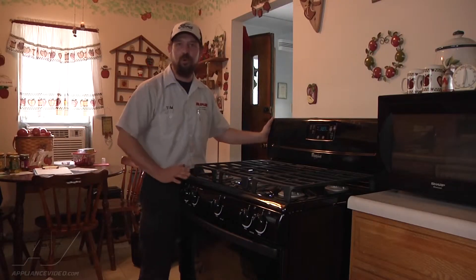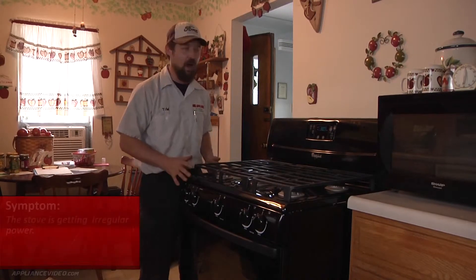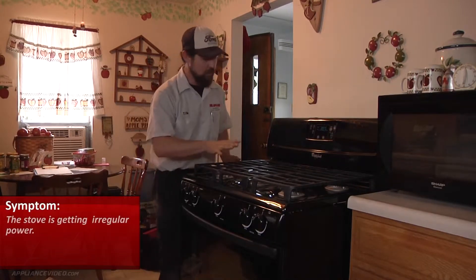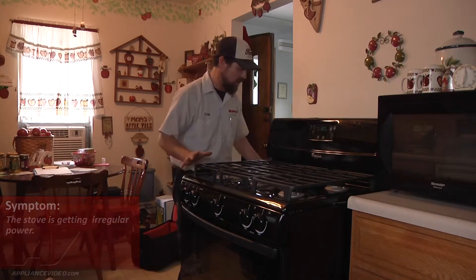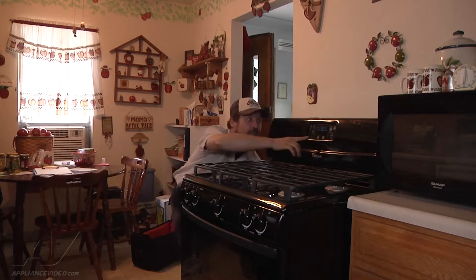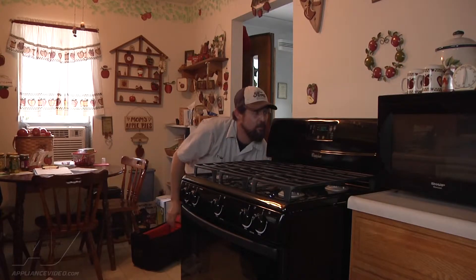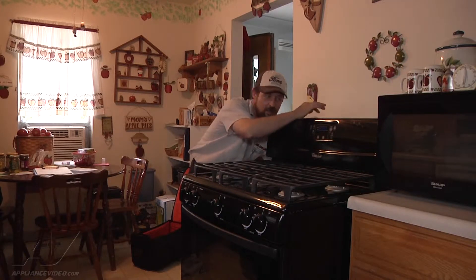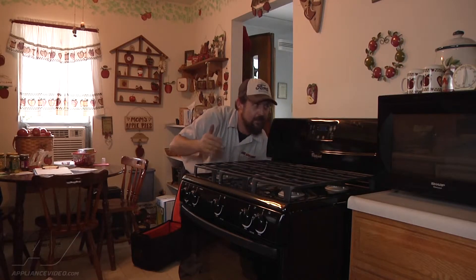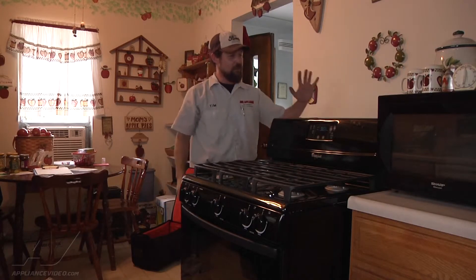We are on a Whirlpool gas range and the complaint is that there is intermittent power to the unit. We just pulled it out, checked the plug, everything is hooked up right. If we watch the display right now, I'm just moving the power cord and there it goes out — you can hear a little buzzing from the back — and there it's back and out and now flashing.